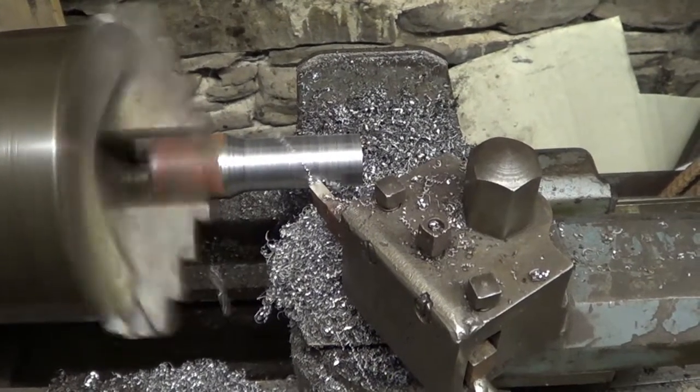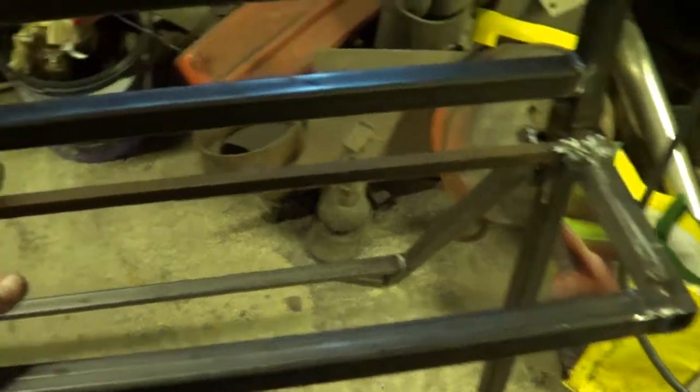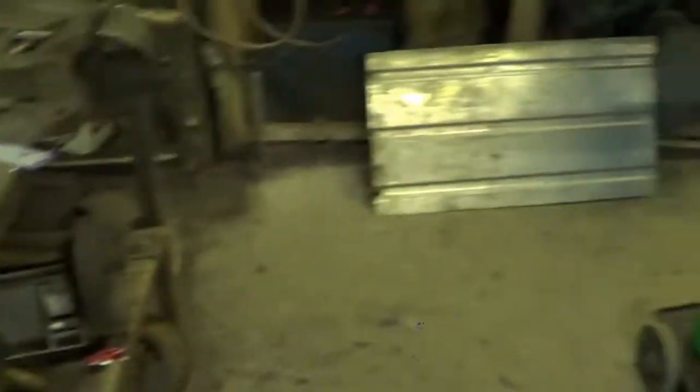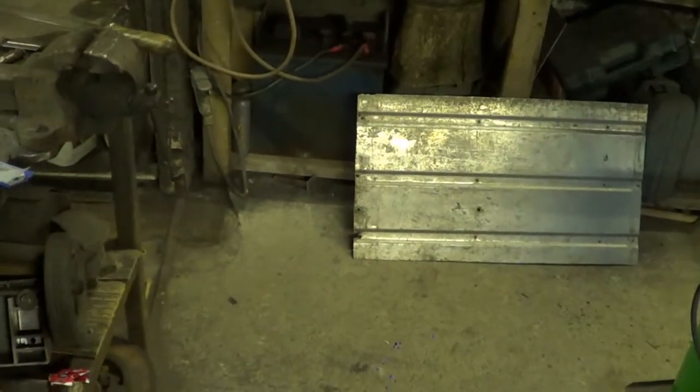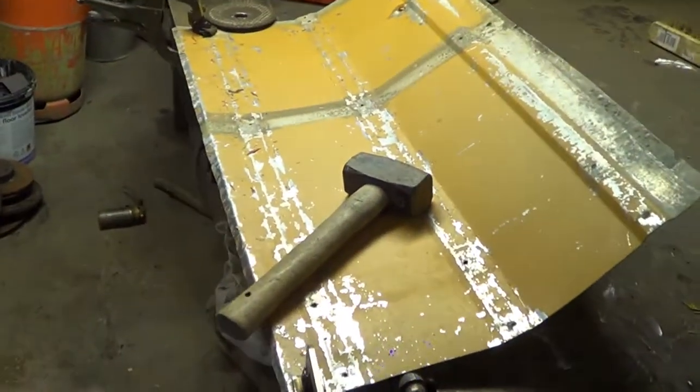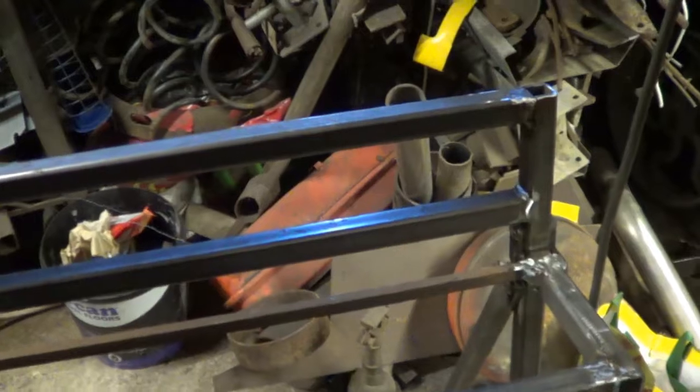Okay, we've got all the frame done now, that's finished with. All I've got to do now is just make some plates to go on here to stop wood falling through, obviously. I've got some old aluminium sheeting from an old job, and I'm just folding a lip on it to stiffen it along the edge, then making the plates to fit on there.